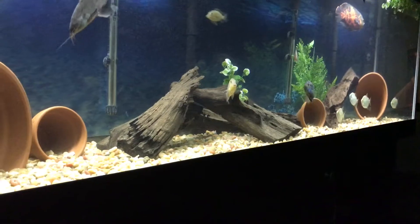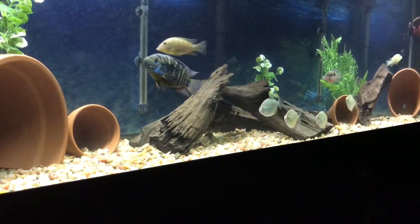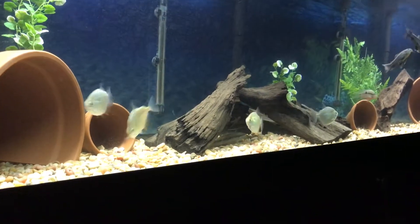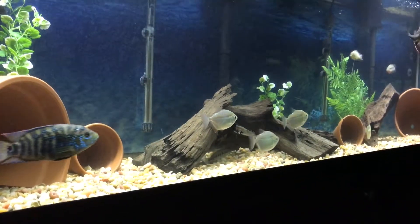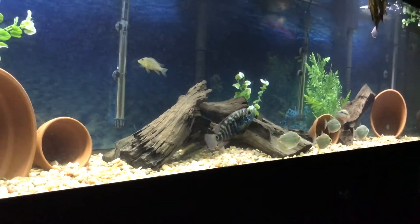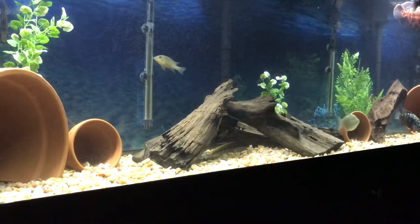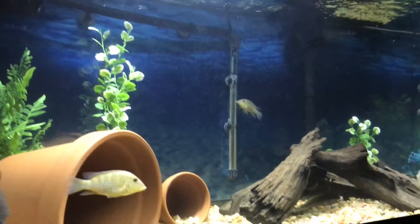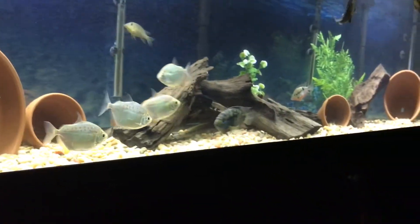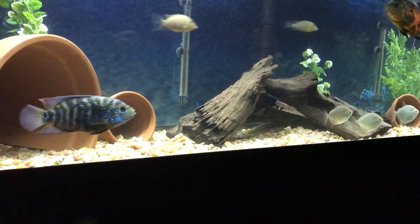Look at that — the fish are just so much more active now with that wave maker. I've toyed with the idea of getting one for a while and always said it wasn't necessary, but with the fish growing a little bit I just wanted to try something new. You can see the silver dollars swimming into the current, the Dempsey swimming into the current — all the fish love swimming into it. They just love this little wind tunnel.